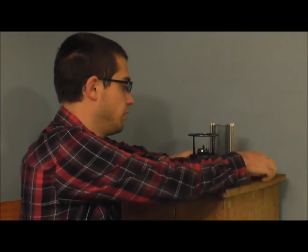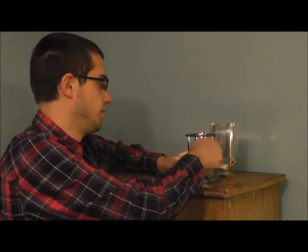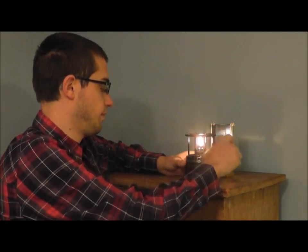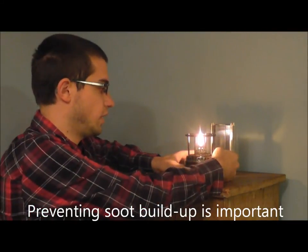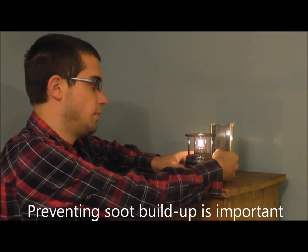Let me start the oil burner so that we can get this process started. When you start the oil burner you're going to want to adjust it so that it doesn't have black sooty smoke.